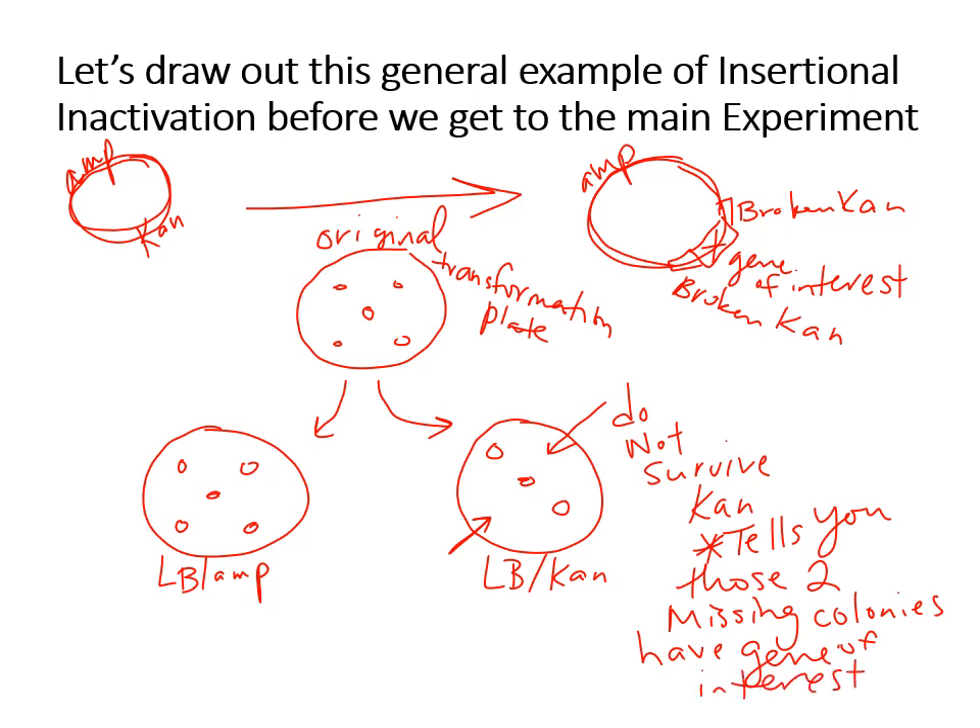Then you look at the kanamycin plate. You might notice that some of those colonies are missing — the ones that don't survive kanamycin. That's counterintuitive, but those two missing colonies are actually the ones that successfully took in the gene of interest. Those were just copies. You go back to your original transformation plate, grab those specific colonies with a loop, and grow them into a culture. Now you know that culture has your gene of interest.